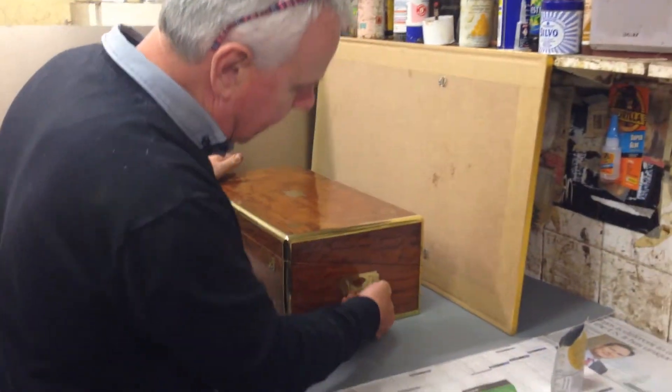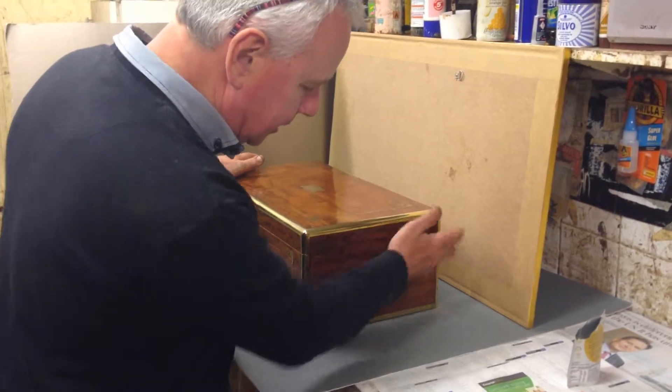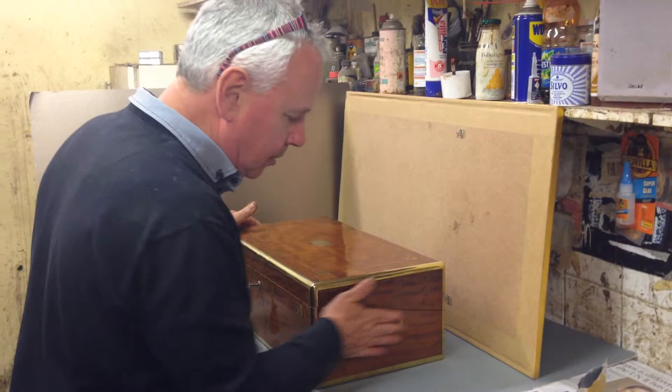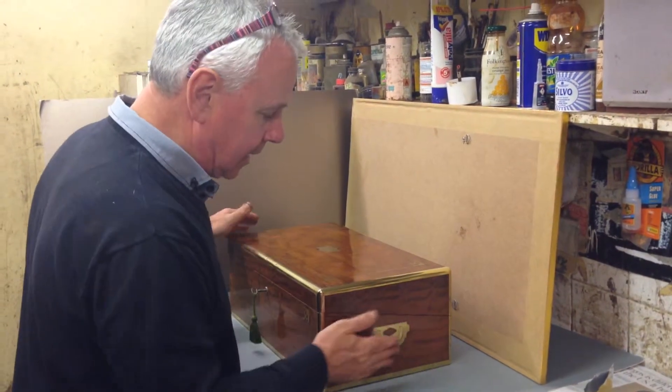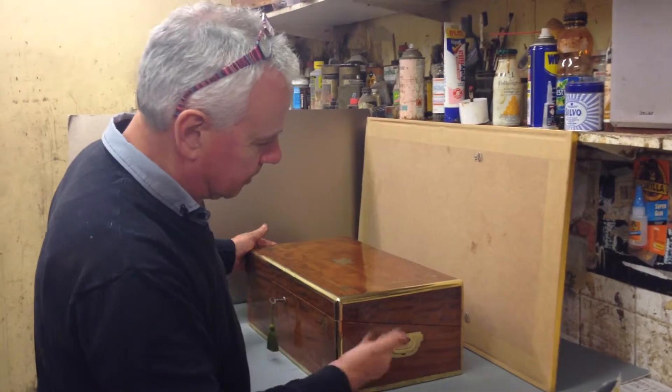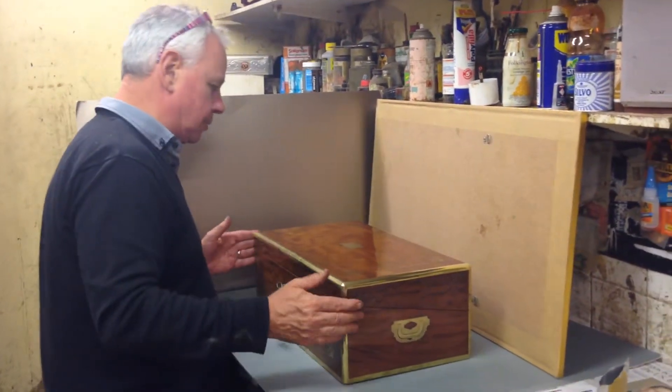It's got the flush military handles. The idea of those is if they were moving campaign or camp to camp, these boxes could be packed next door to each other and you wouldn't get any scratches or damage to the piece of furniture or box next door to it.